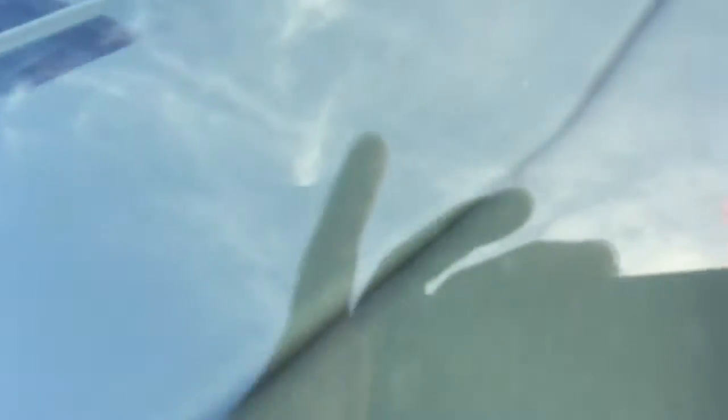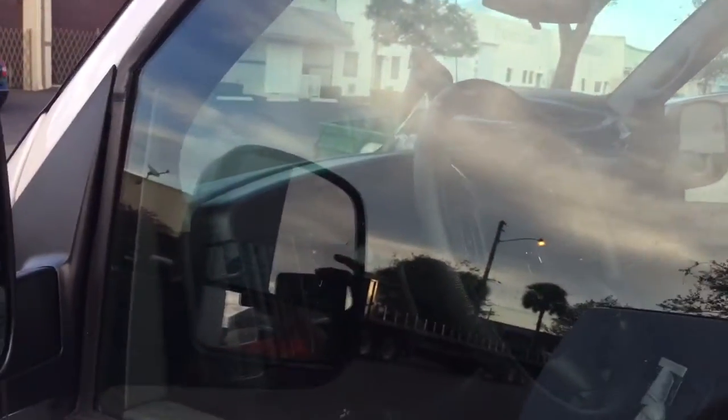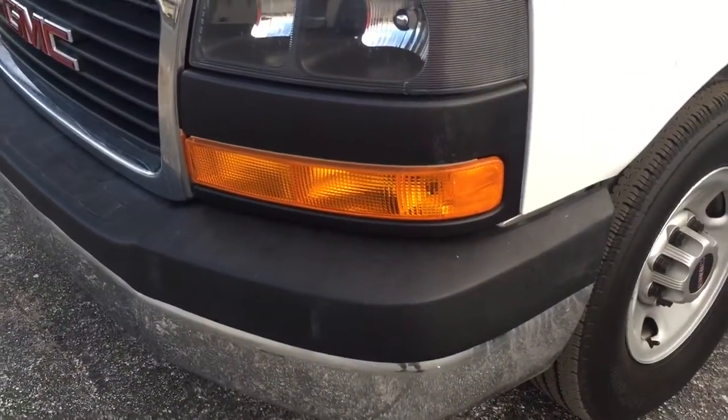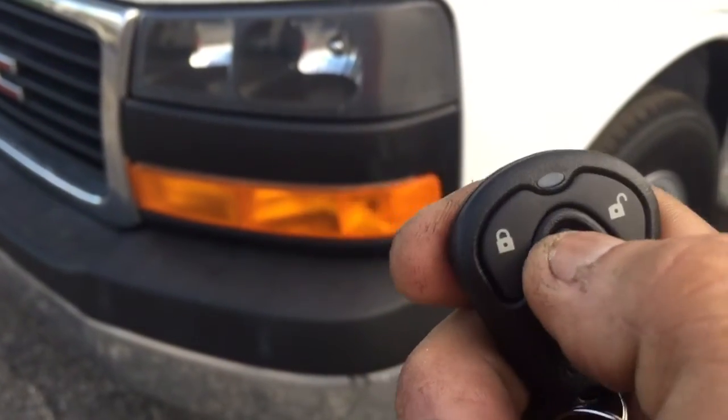We're going to go ahead and close the door. There's an LED light right here in the corner of the windshield — it will flash when someone walks up and tries to break the window. Go ahead and shut it off. This one is trunk — it doesn't have trunk — panic is here.